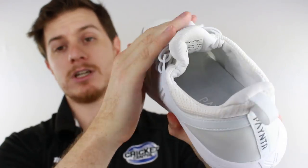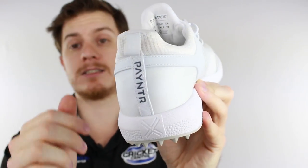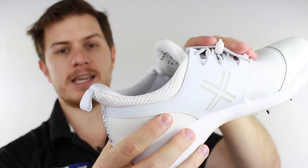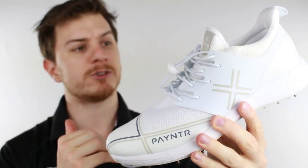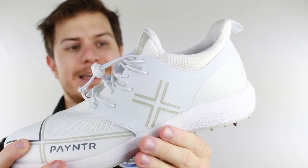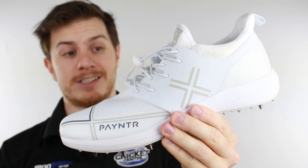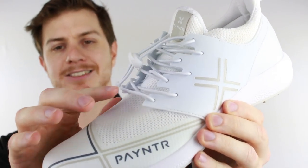Since the shoe is nice and snug across the top and has a single piece tongue, they've designed a system with fewer seams to keep it comfortable. The tongue is built into the upper, along with the heel tab, to make it easy to get on and off. And speaking of easy on and off, Painter have gone the extra step of adding elastic laces.